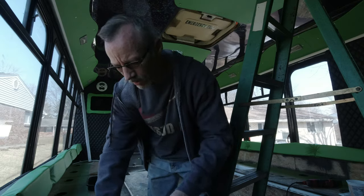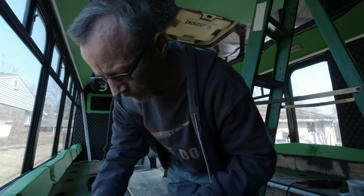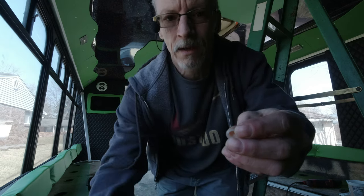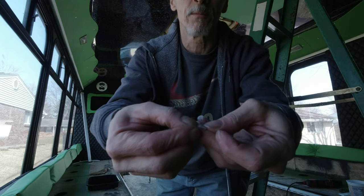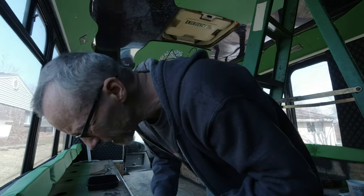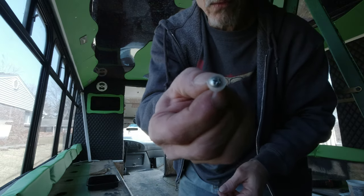Gotta find one more of those screws with the little funky washer on it. Some of these washers are little plastic things that the caps go onto. Some of them are ripped out at the bottom from other people in the past screwing them in too tight — these little plastic things, you can only go so much. Yeah, that one might work, we'll see.